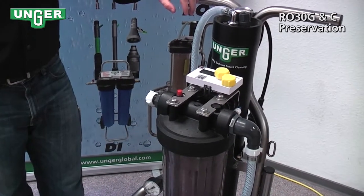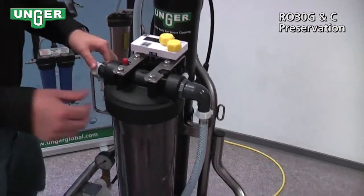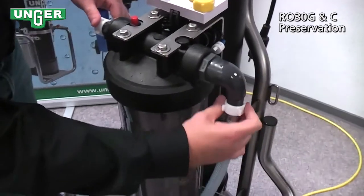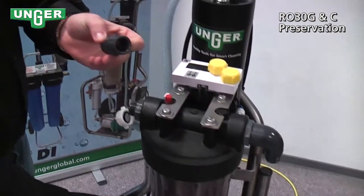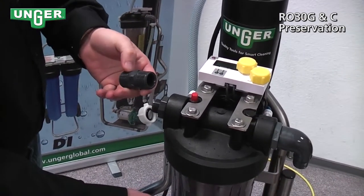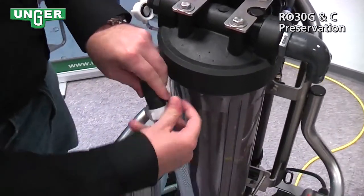Now we're going to put the system into conservation mode. What we're going to do is unscrew these two hoses, take the double-sided threaded piece that you got when the system was delivered and screw them together.